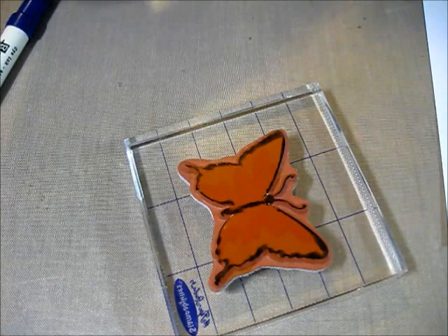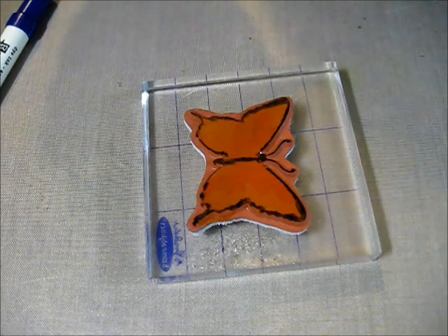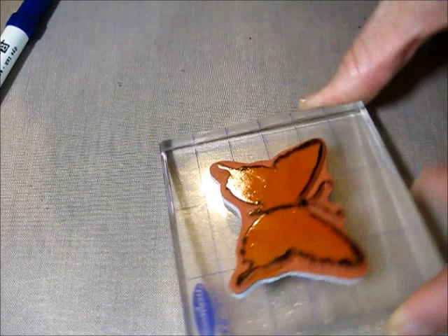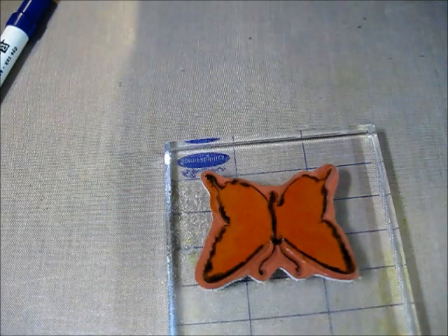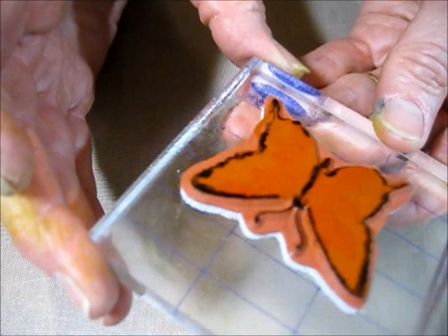Then I'm going to take a mini mister and just slightly mist on here — just a couple squirts. You can see it kind of wicking on the rubber. I just wait until it moves around a little bit. If it's not quite wet enough, you can give it another spritz, but you don't want to get it over-wet or it'll just get muddy. That looks pretty good.